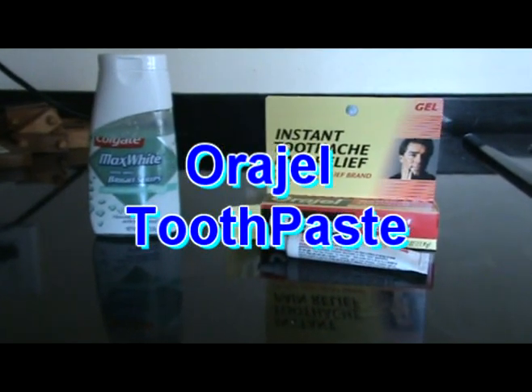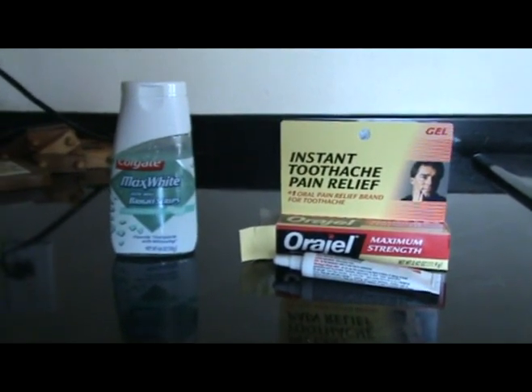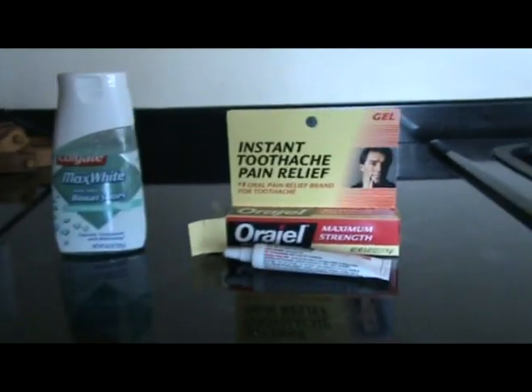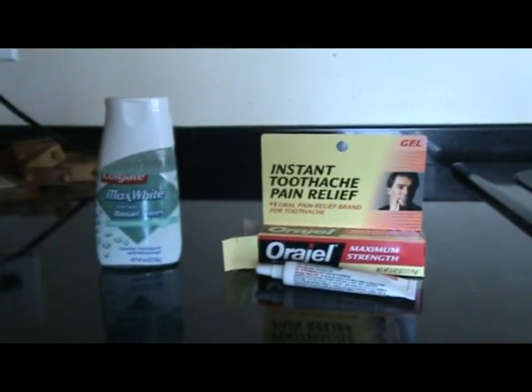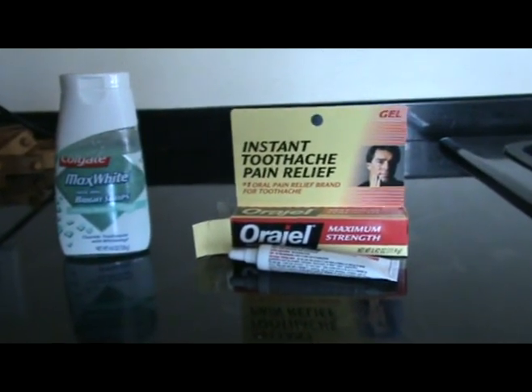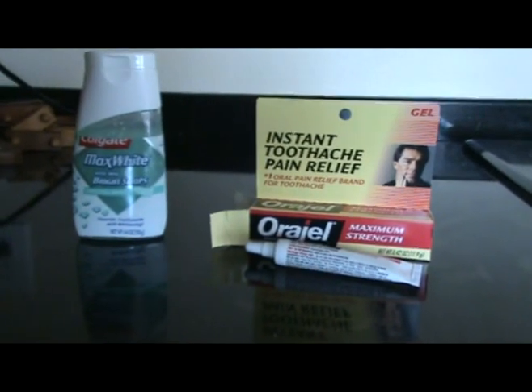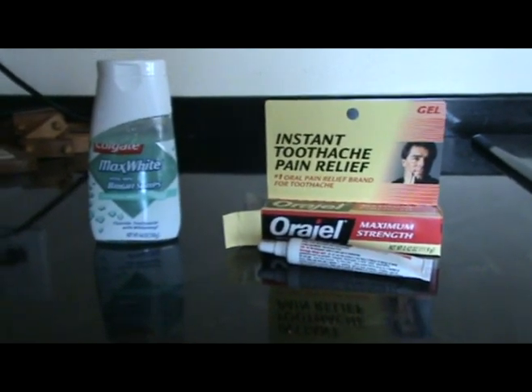Good morning! I have some Maximum Strength Aurigel and our toothpaste. What I'm going to do is put the Aurigel at the very top of the toothpaste, so when John brushes his teeth his mouth is going to go numb. Aurigel is basically a numbing agent that you put on your tooth if you have a toothache.